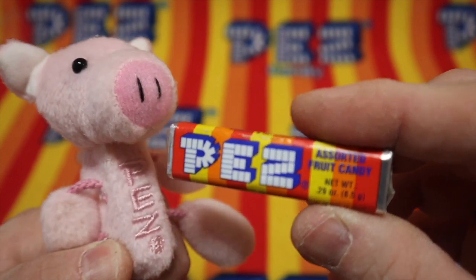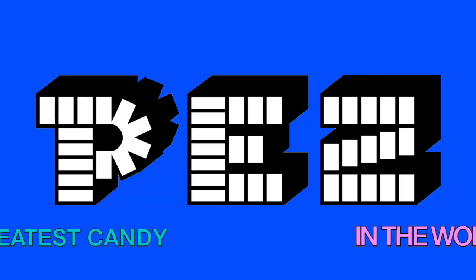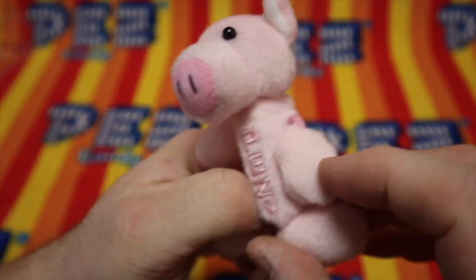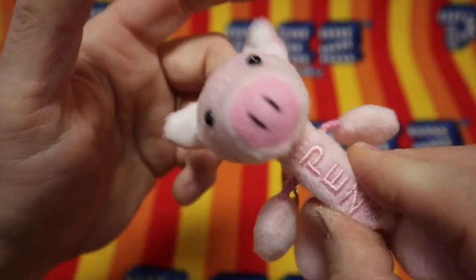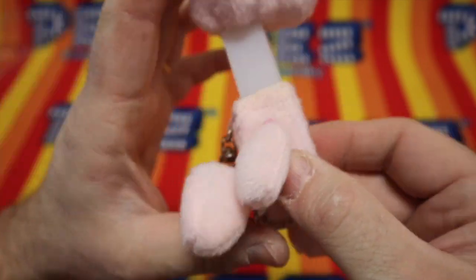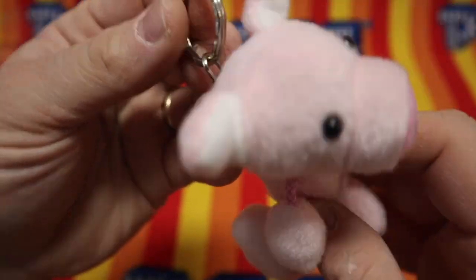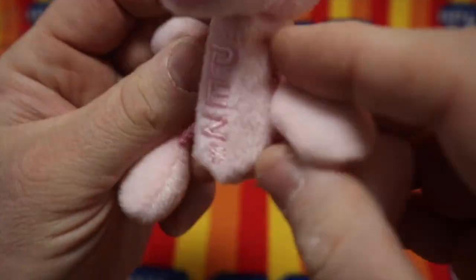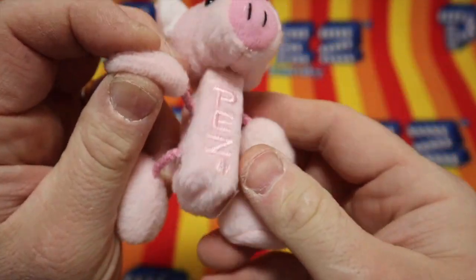Pez, the greatest candy in the world, and a toy you can play with. Let's check out this little toy — this little piggy. Look at that, it's like a mini dispenser. It is a mini dispenser with an actual keychain, and little arms and little legs — little piggy arms, little piggy legs.